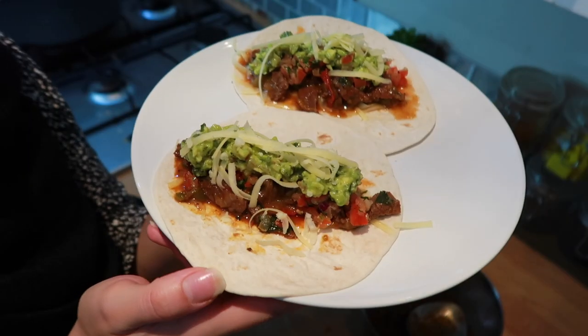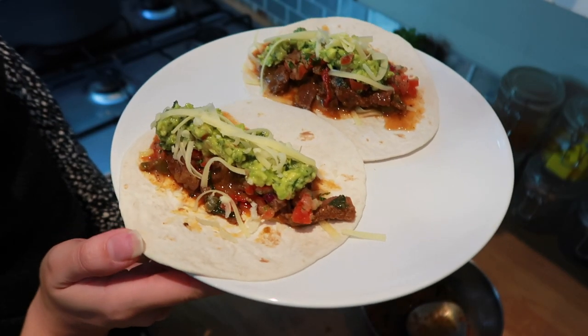Hello, assalamu alaikum and welcome to another video. This is going to be a cook with me — I'm making beef fajitas in my Instant Pot today and I'm very excited about it because I love beef fajitas. I'm going to make it the easiest way possible. I'm not going to be making any seasoning; I'm actually going to be using leftover fajita seasoning from Tesco.